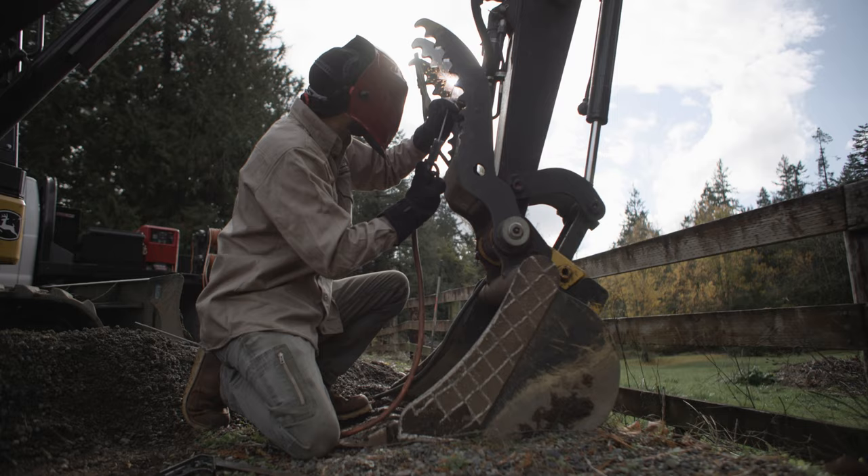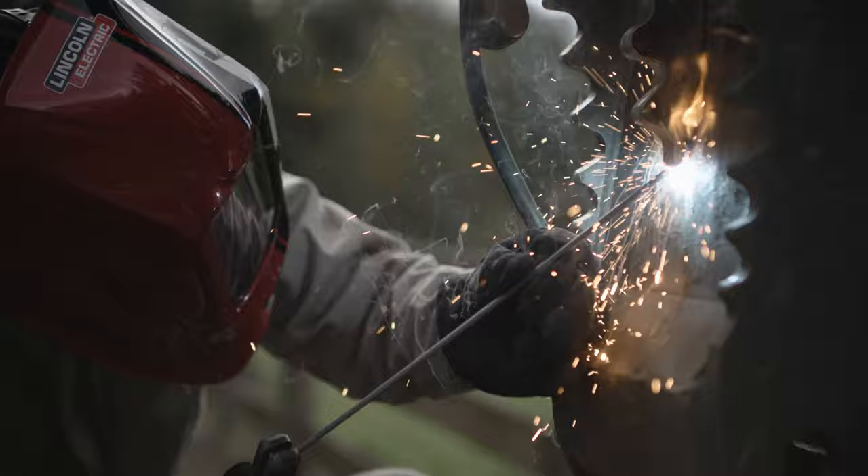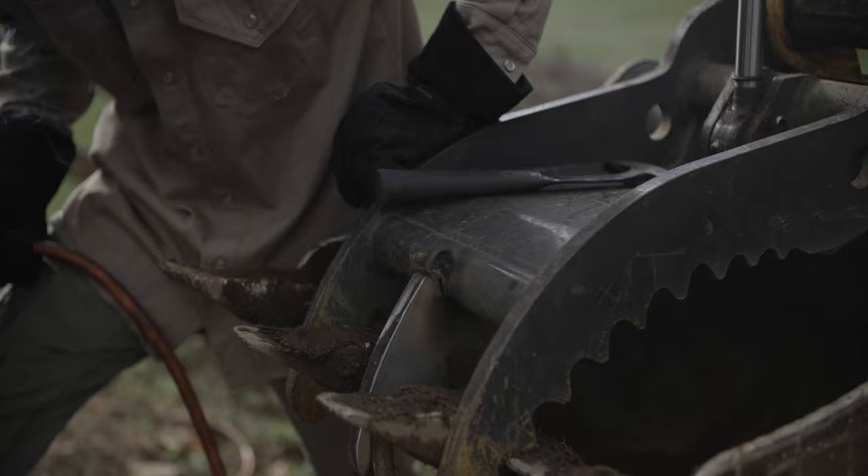The Ranger generates such clean power that it feels like it's plugged into the wall. There are a couple little gaps and stuff, so I'm using an eighth inch 6010. That arc stability is just really, really nice.